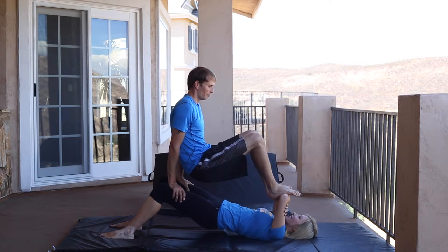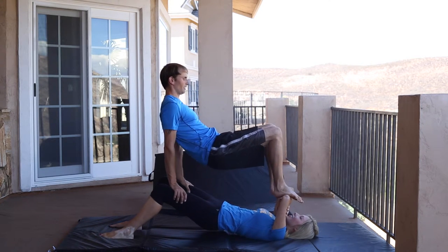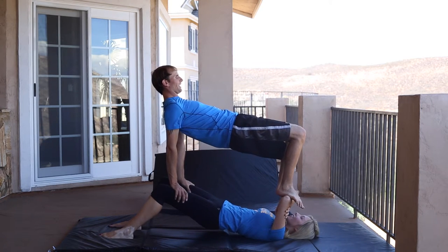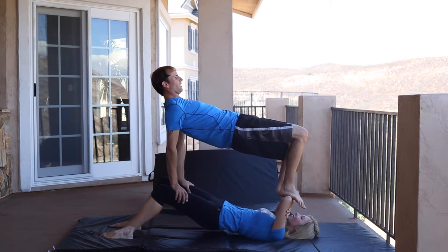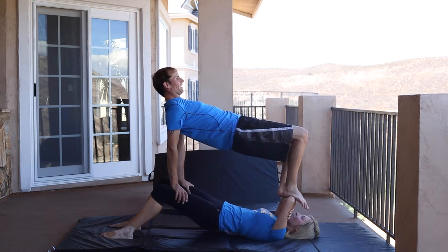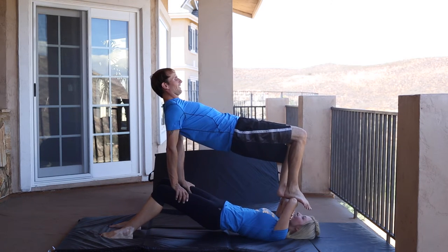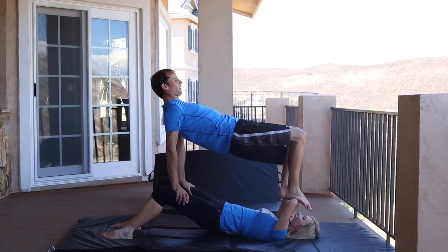Just before I push up, I'll make sure Christina's stable. When she is, I'll push all the way up. Trying to get the hips as high as possible. It stretches a little bit around the shoulders. Three, two, one.